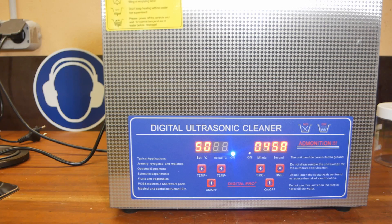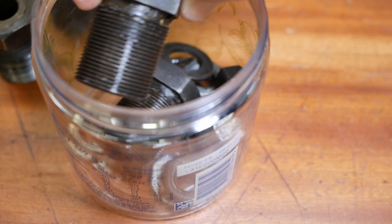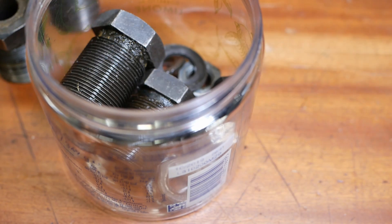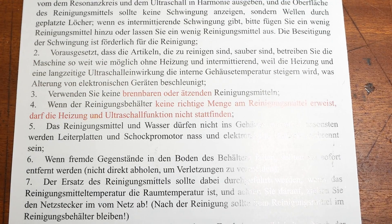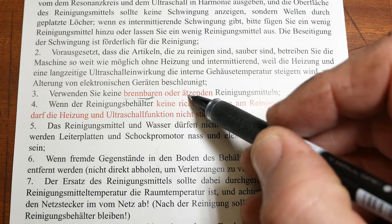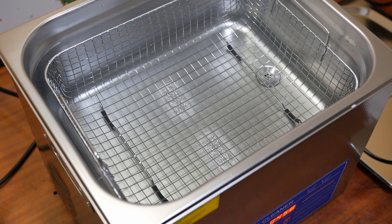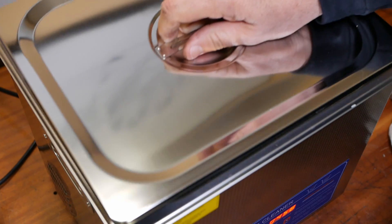The ultrasonic module seems to be working. For the first cleaning test I've got the leveling feet of the Schaublin — they're pretty disgusting, covered in some sort of gunky sticky coolant grease. Now if you read the instructions, they say don't use anything combustible like solvents, or anything caustic. I get that — I'm not going to fill this with petrol and watch my house burn down. This is just plain water.